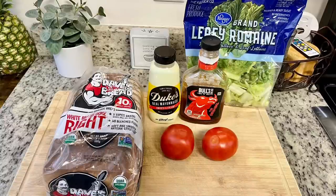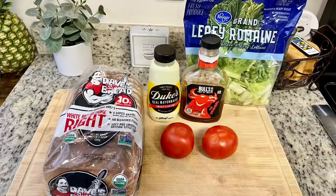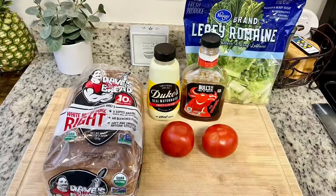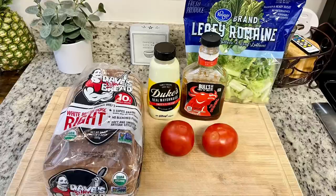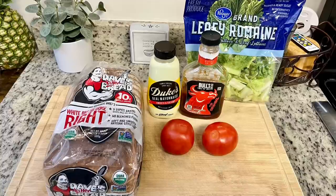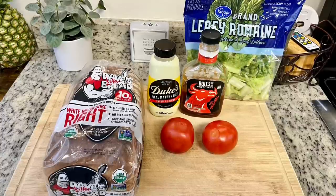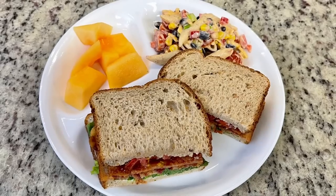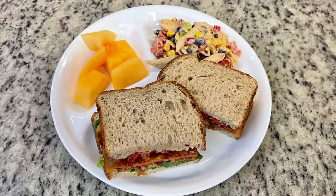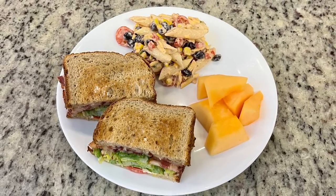For the BLTs, I used my favorite bread, mayonnaise, fresh homegrown tomatoes, and lettuce. My twist: I mix a little barbecue sauce into the mayonnaise — not a lot, just enough for sweetness and smokiness. I've eaten BLTs that way since I was a little girl. Here's my plate: the BLT, some pasta salad, and cantaloupe I needed to use up. These BLTs were so good.